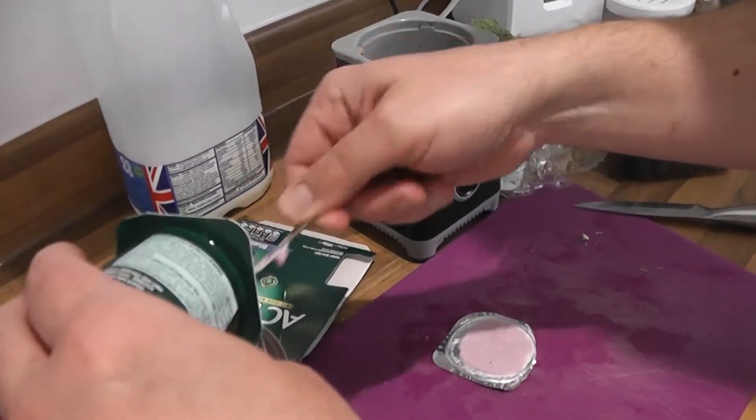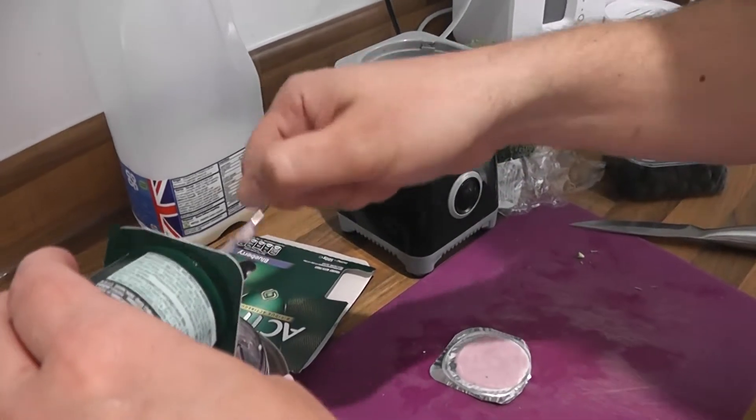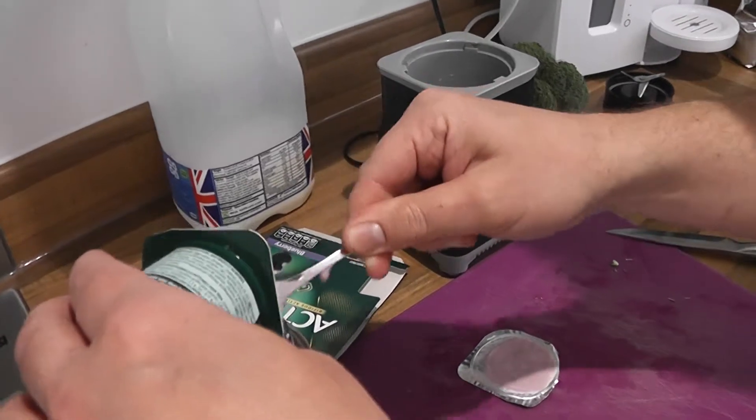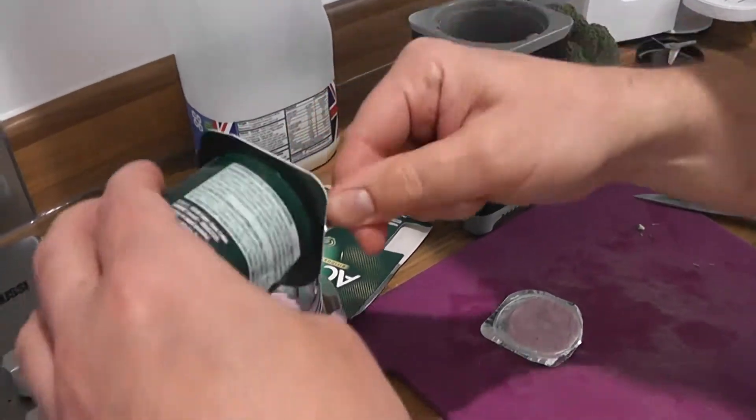Then what I do as well, just to give it more of a smoothie taste, I put some milk in there too.